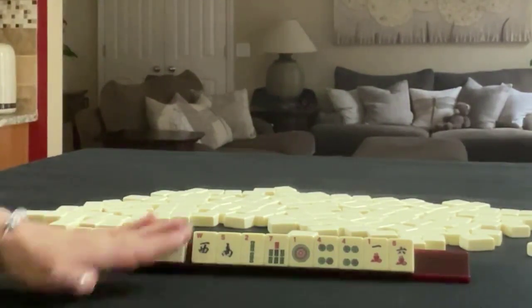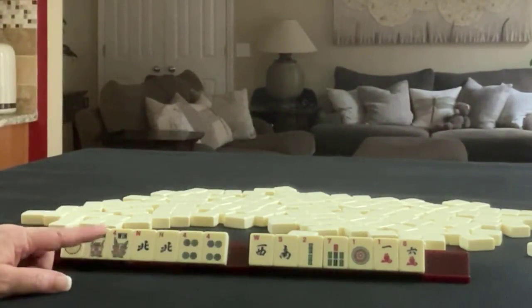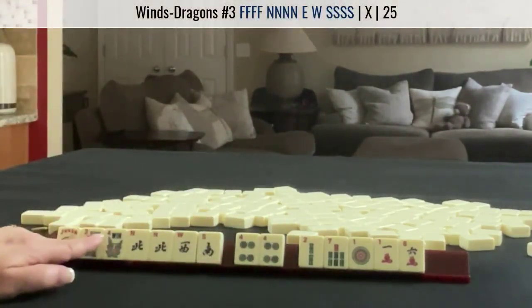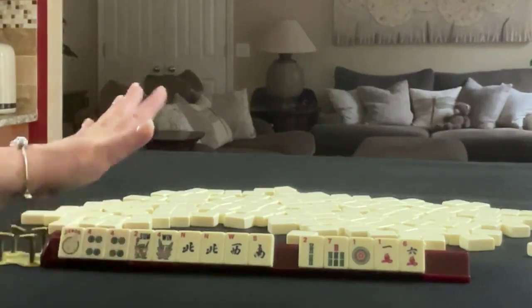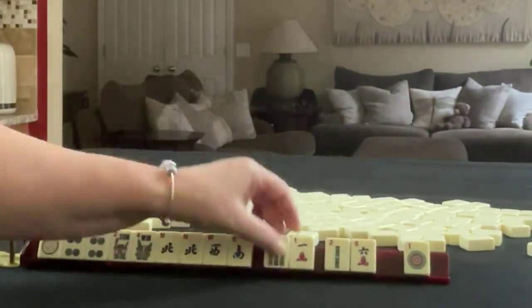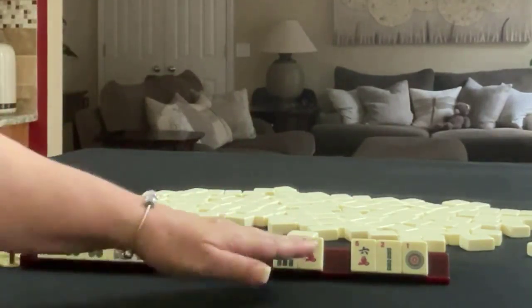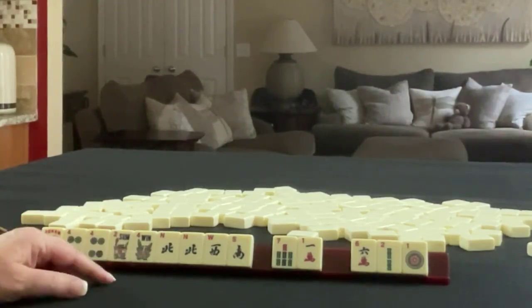If these were my tiles, I'd build around the multiples — flower, north, 4. We cannot use all these multiples, so I would hold the winds and focus on flowers with winds, probably playing the third hand down under winds and dragons. I would also hold the 4s and see what comes in without picking a hand yet — just gather. For passing, I'd probably pass one of each suit. 6 and 7 versus 1 and 2 is probably just as risky, so I'd pass those first. If you would have done something differently, write pull 1 and what you would do with these tiles.